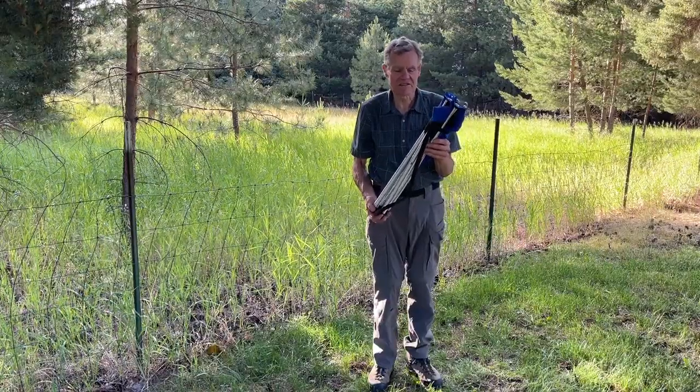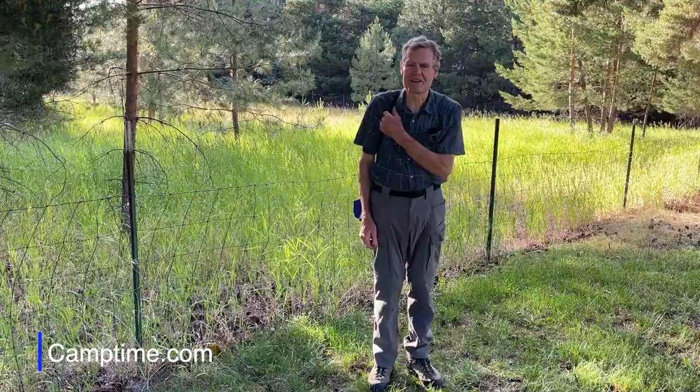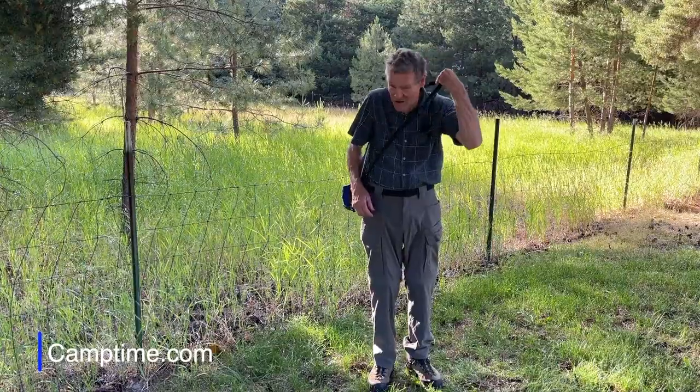And when you're ready to go, the elastic strap, the shoulder strap, fits easily over your shoulder or even more secure around your neck.